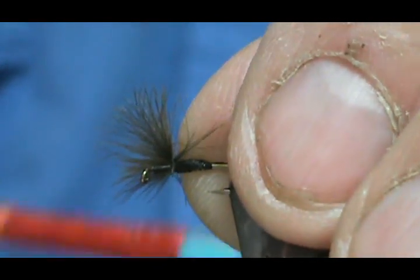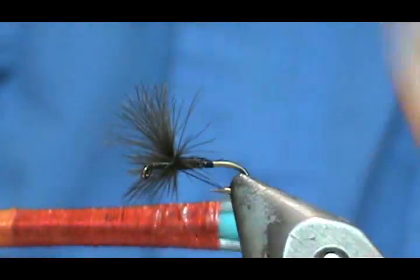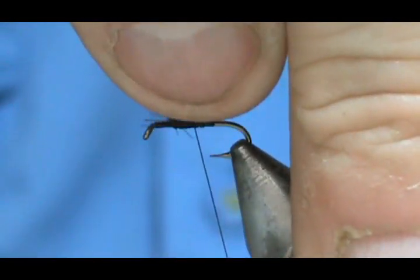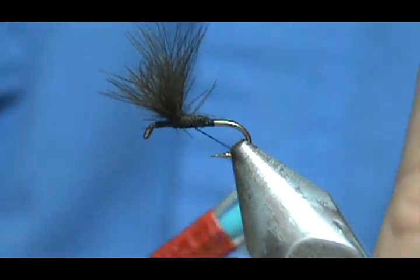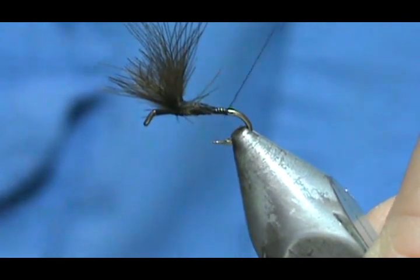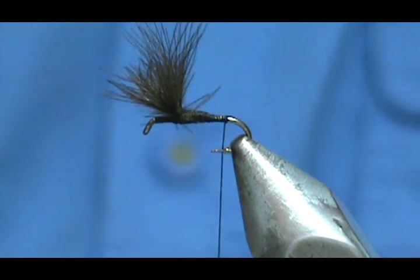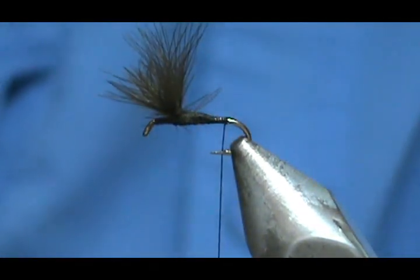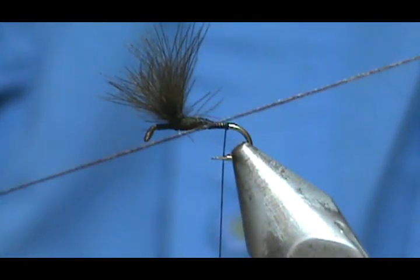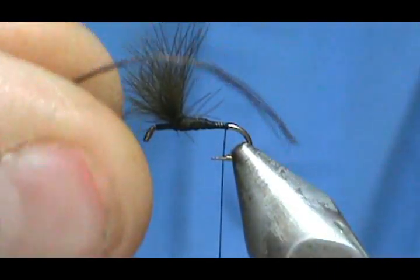I need to put that one a little bit closer — there we go. I'm going to put a little bit of moisture on them just to control the CDC. Then we move our thread back to the tail position. It's an easy fly and a very effective one. Now for the tail — I love fishing the emergers instead of full-blown duns. I have a very small piece of boot lace, this is a brown, and this is going to be our shuck. I actually like that curve in it.